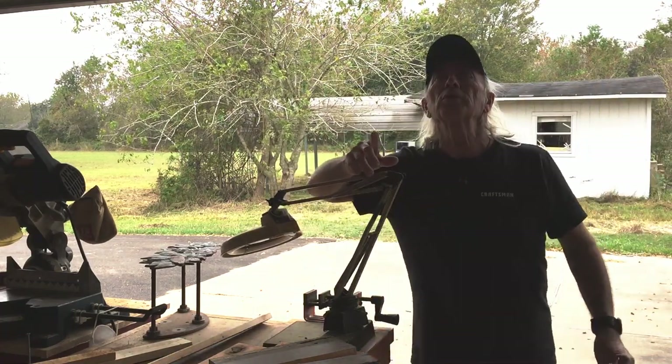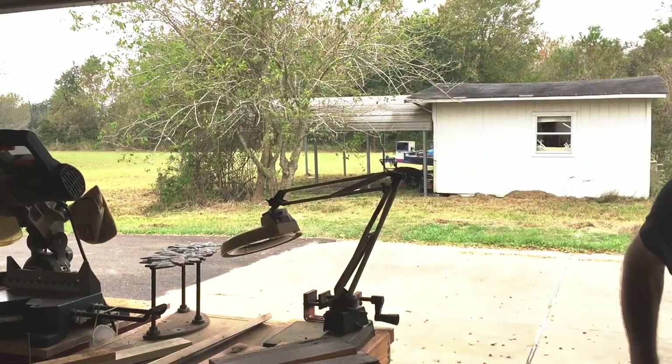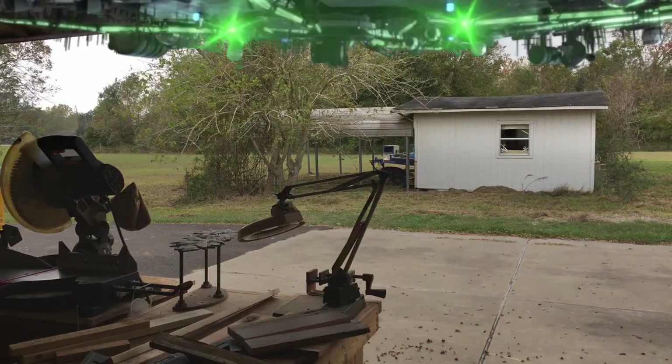Hey, welcome to Coffin Tools, what's up? Boy, those aliens, they just keep running around here blowing stuff up. I don't know.